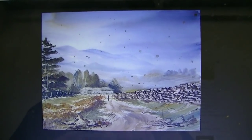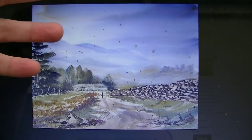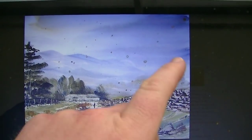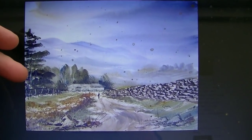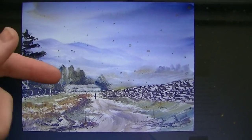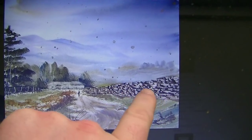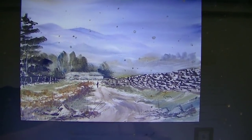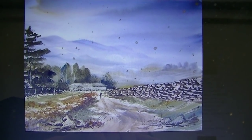So looking at it again, I'm just going to use it as just a general guideline, I'm not going to do an exact copy of it. So I've got some distant hills there, faintly visible far away, and then stronger tones in front of it - this tree line here, a dry stone wall along this way, little building, little figures walking off towards it. So let's see how it goes.